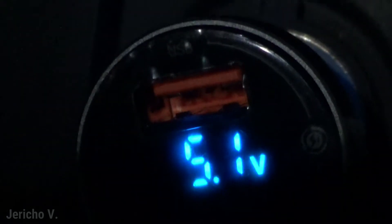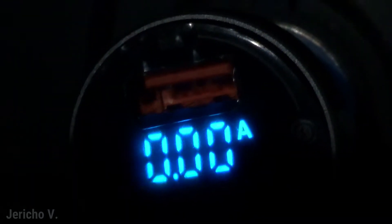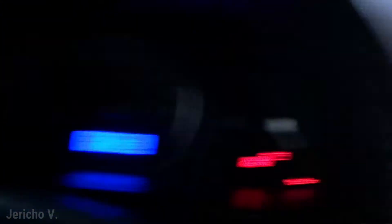There you go — it gives a reading of 12.5 volts. A few moments later, I discovered it actually alternates between the voltage it's receiving from the car and the power output it's putting out. 12.5 volts is about the normal voltage of a car battery when the car isn't running. Let's try to start my car up and see if it makes a difference.